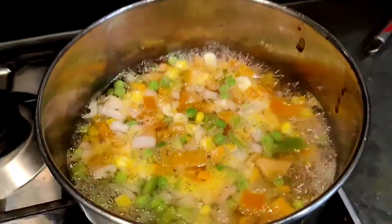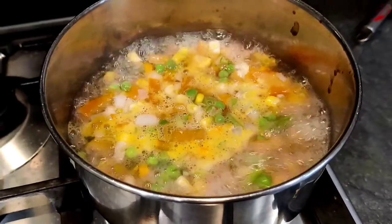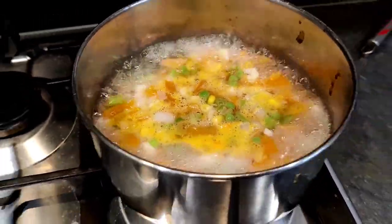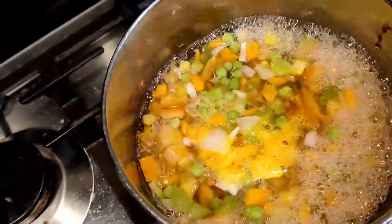Quickly I'll make chapati for Pari, and I am making oats for myself. Friends, see — I have put the vegetables to boil. I added them into the pan so that they boil a little, then we will add the oats. Friends, now the vegetables are a little boiled. Now I am adding the oats.